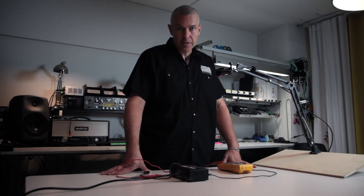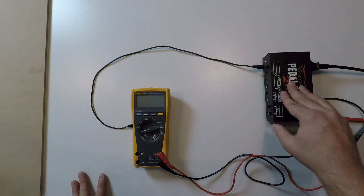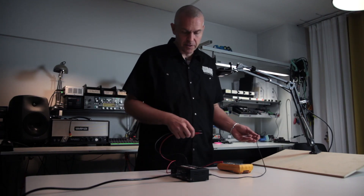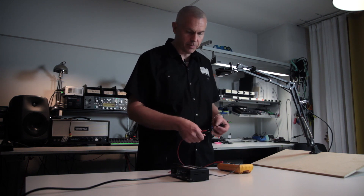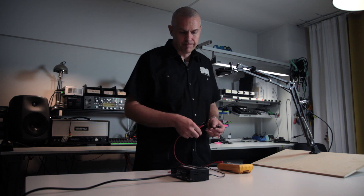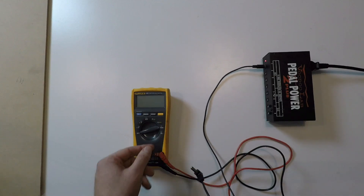At some point of your pedalboard project you might want to know what voltage you are getting out from your power supply. You can pretty much rely on manufacturer's manuals, but if you are experiencing some difficulties, or maybe you are suspecting that your cable might be broken, or your pedal might be not working correctly, it's good to know how to actually measure the voltage that's coming from your power supply.